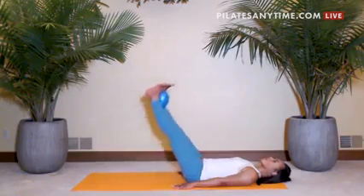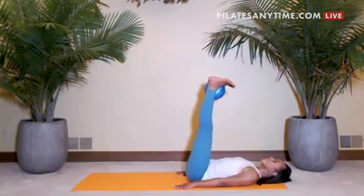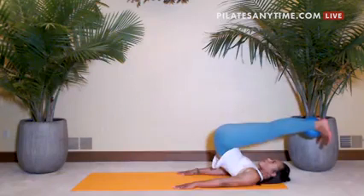Now float the legs up and flex the ankles. Take a big breath. Exhale, scoop the pelvis and articulate up vertebra by vertebra.